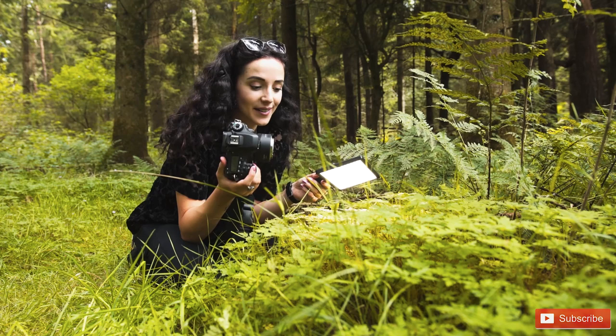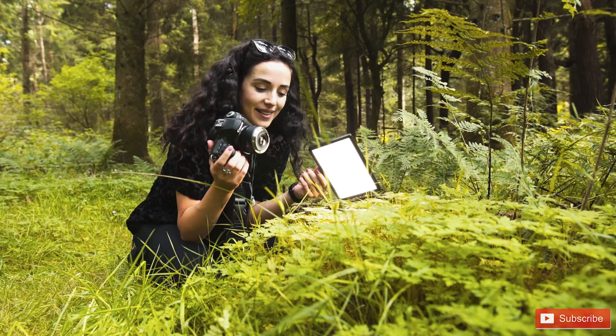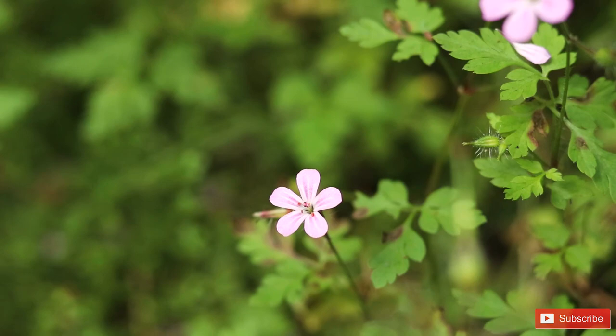I did want to film this to be able to show you, but the camera basically thinks that it doesn't have a lens attached so it won't let me film. So I guess that's one of the downsides of using this versus an actual proper macro lens.